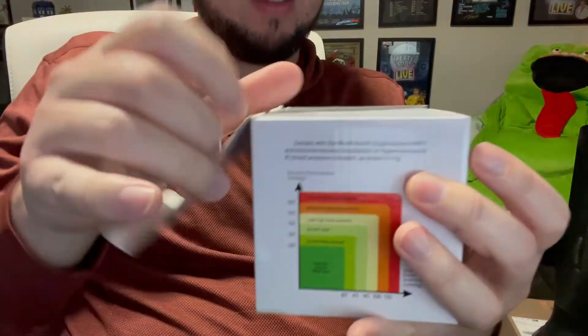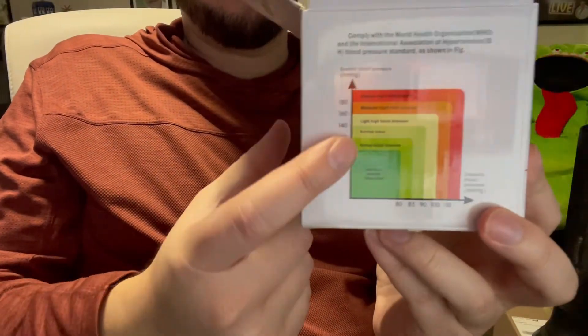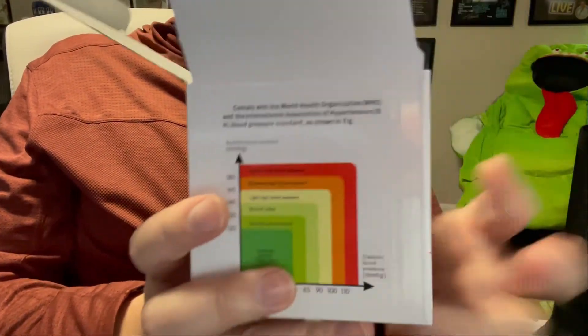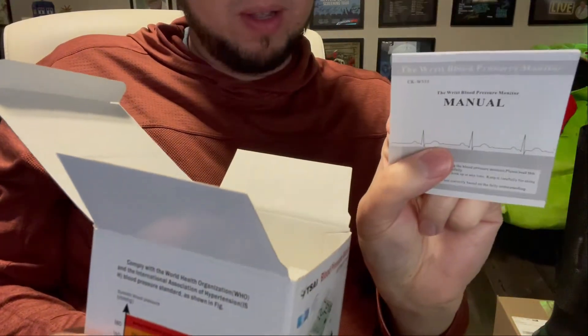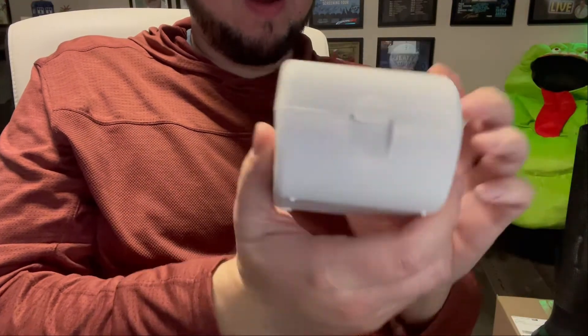We're going to unbox this. By the way, it has a little chart to tell you if your blood pressure is good or bad — hopefully you won't need to keep the box around just for that. We've got a USB charger, a manual, and a little carrying case.